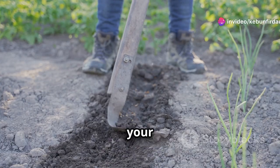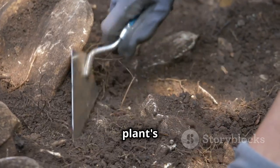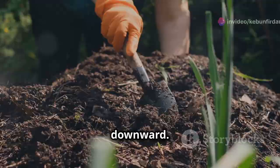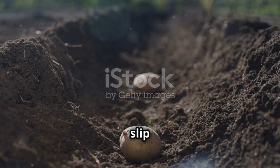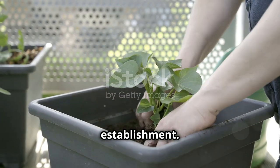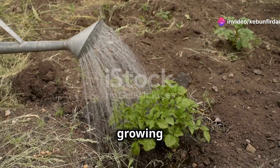Use your trowel to dig holes that are slightly deeper than the length of the slip's roots. This extra depth helps the slips establish a strong root system, which is essential for plant growth and the development of the sweet potatoes. Gently place a slip into each hole, ensuring that the roots are pointing downward. Be careful not to damage the delicate roots as you plant them, and firm the soil around the base of the slip to provide support and stability. Water the slips thoroughly after planting to help settle the soil and encourage root establishment. Keep the soil evenly moist but not waterlogged — this initial watering helps the slips adapt to their new environment and start growing vigorously.